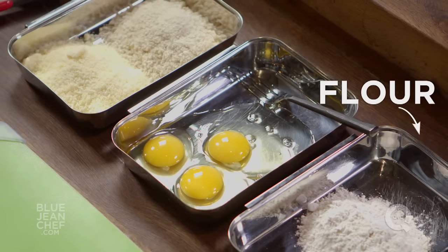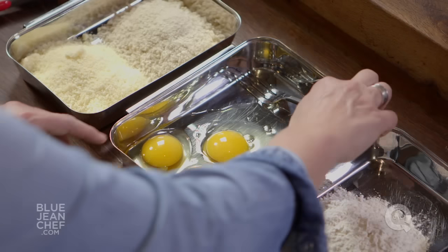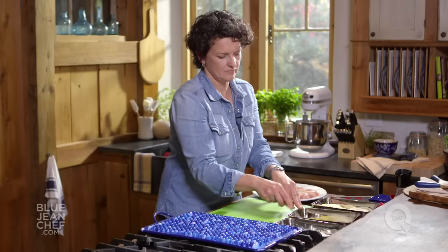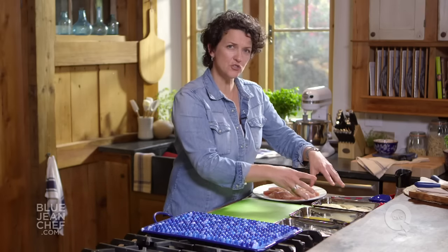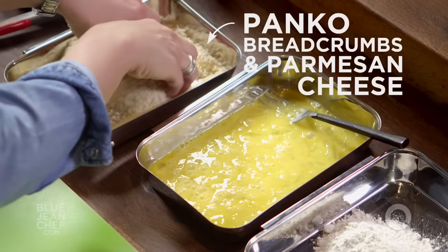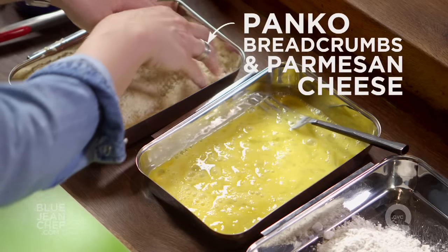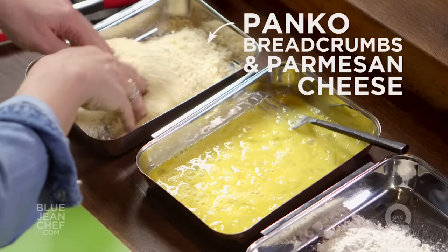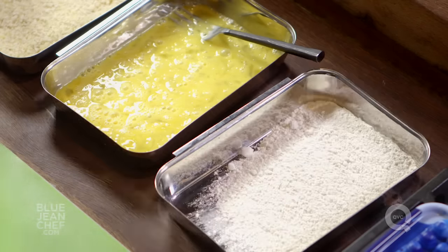I have one dish that has some flour in it, one dish with some eggs in it — I'm going to beat them up lightly — and one dish that has a mixture of toasted breadcrumbs, or panko breadcrumbs, and some Parmesan cheese. Mix these up together. The breadcrumbs are there to give it the crunch that we want, and the cheese is there to give us some flavor, but also to help our chicken fingers brown in the oven.